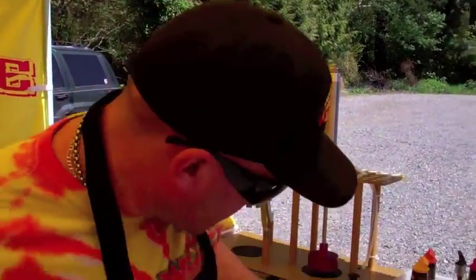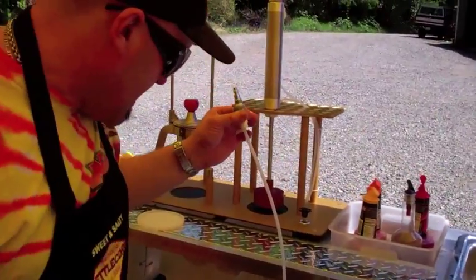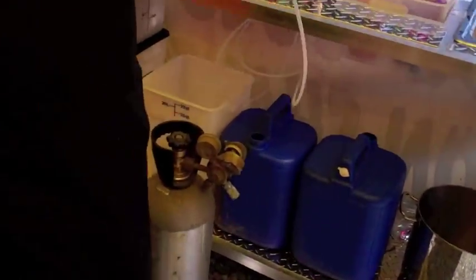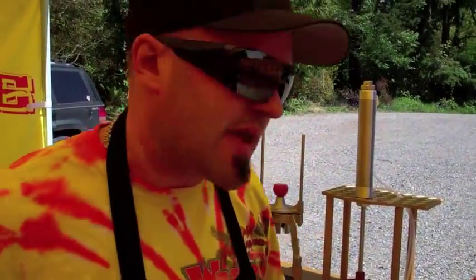Hi guys, Greg Sweet here with the Kettle Coring Machine. I'm going to show you a little bit about how we set up these CO2 tanks — a lot of people have been asking me about that. One thing about the Lemon Shaker Deluxe or any of the Lemon Shaker equipment: you don't need power to run these things.